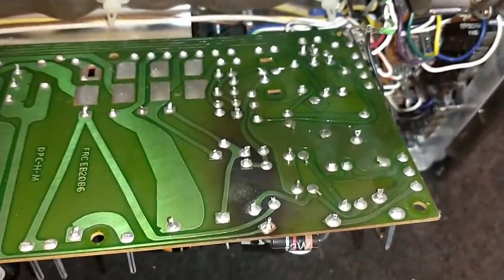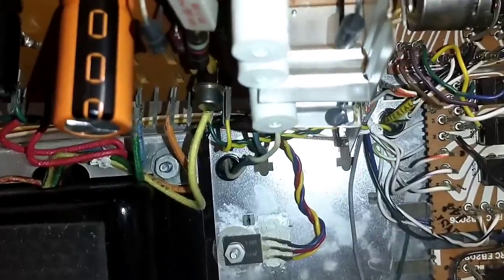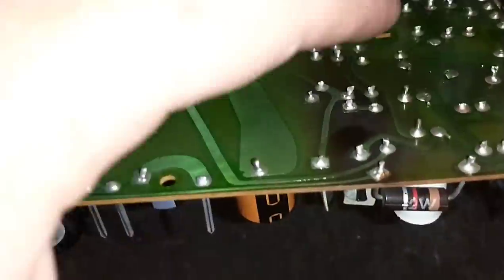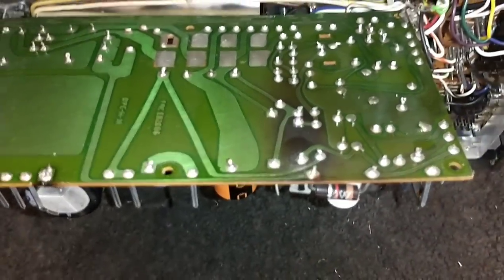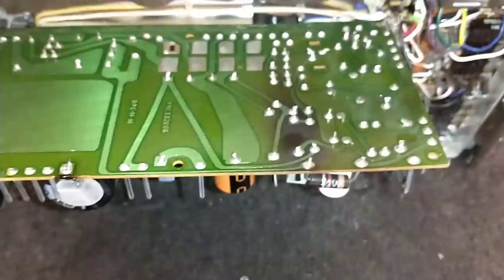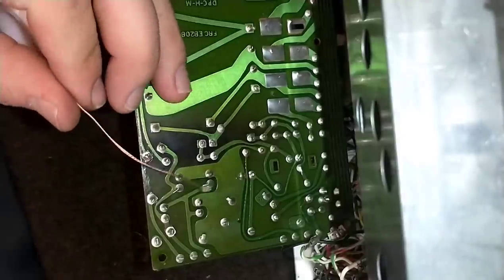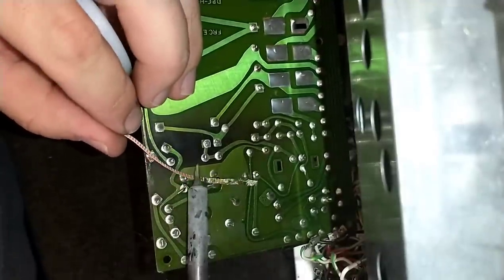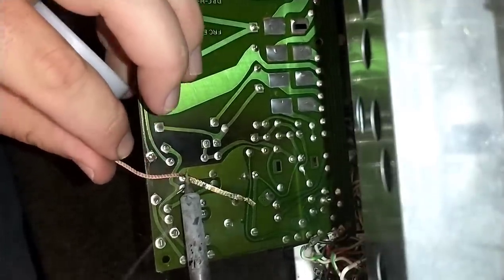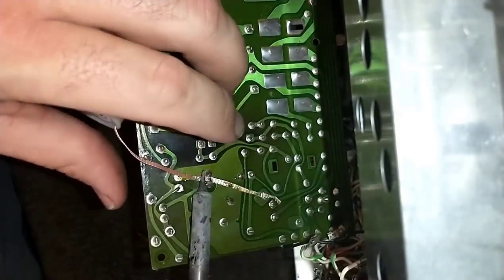There are our three capacitors that need to be changed out. No biggie — let me prop this up somewhere where I can easily desolder them. Once we get the capacitors out and replaced and resolder some of these loose connections, we'll put this board back in and it should be good to go.